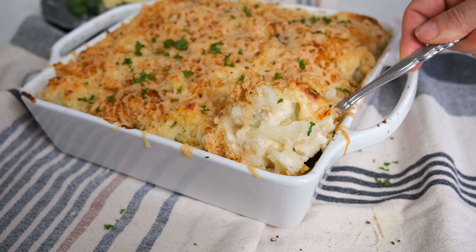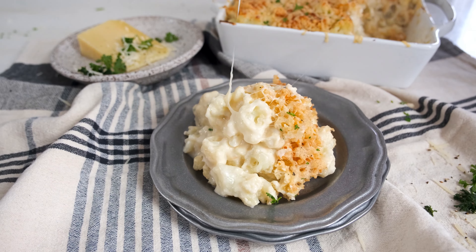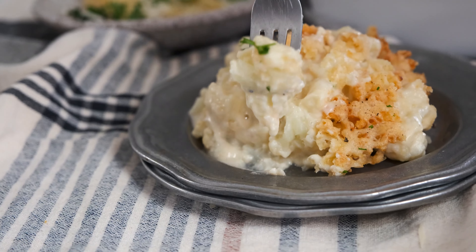Serve it hot with your favorite dish or as part of your Thanksgiving meal. Cheese and cauliflower is one of the best combinations and this low-carb side dish will steal the show at your next meal. If you love this recipe and want another low-carb side dish, check out our air fryer spaghetti squash.